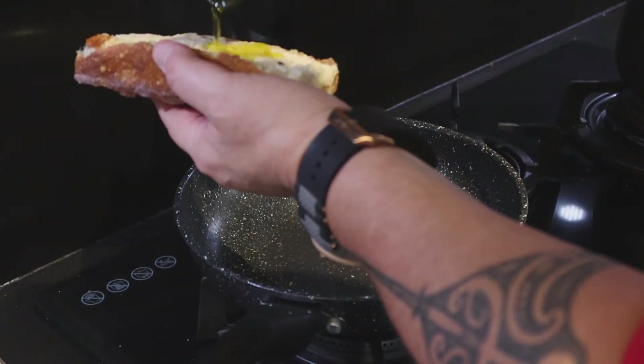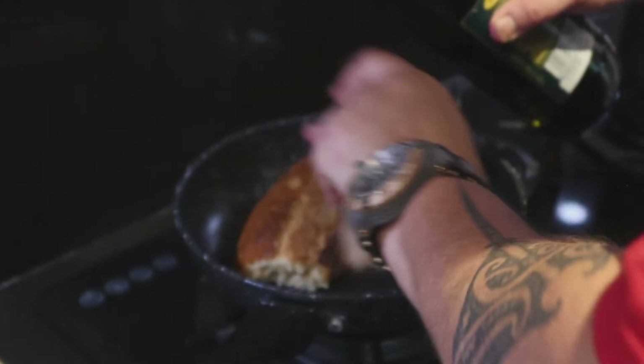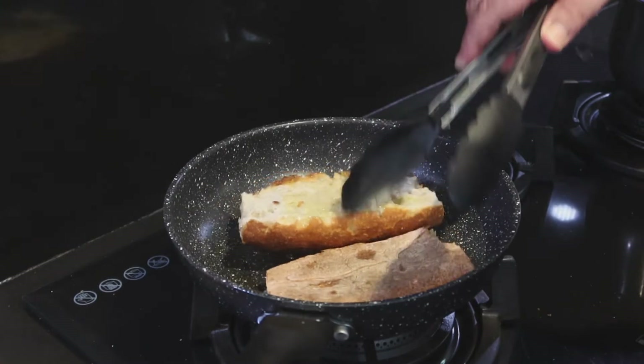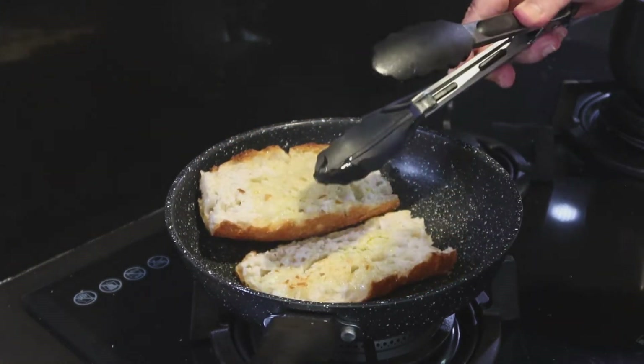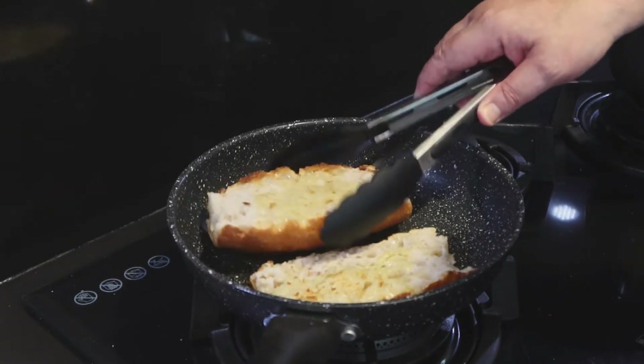All I'm going to do here is drizzle some olive oil on our bread and put it in the pan — nothing more to it, just to give it a little flavor. Don't let it burn. It's already crunchy. So these are ready to go.